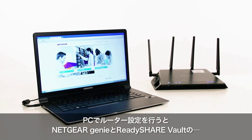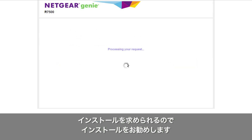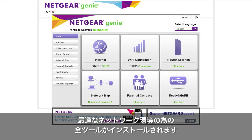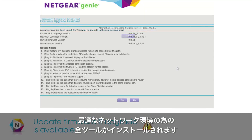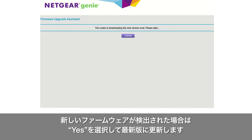When setting up your router using a PC, you will be asked to install Netgear Genie and ReadyShare Vault. We recommend that you install these applications so that you have all the tools you need to maximize your network. Note that during the installation, the firmware upgrade assistant may detect a new firmware update. Simply click Yes to upgrade to the newest version.